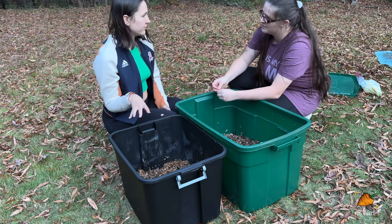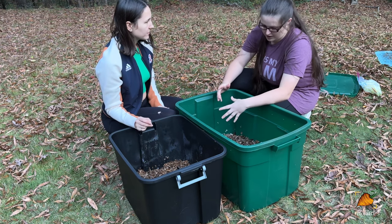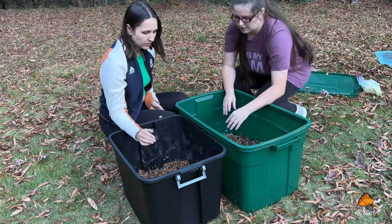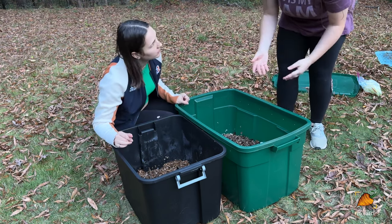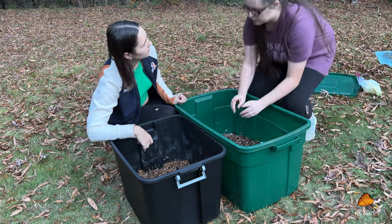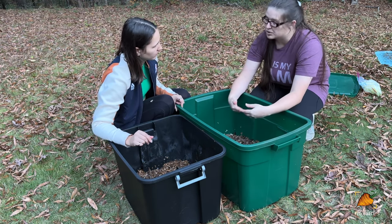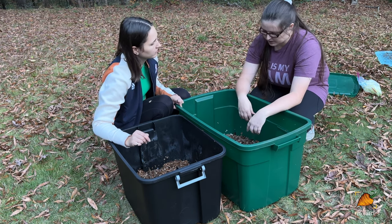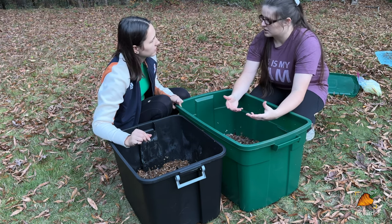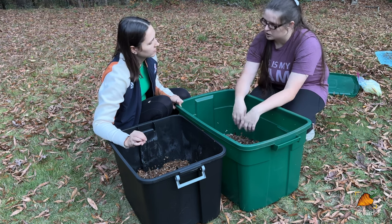Now let's talk about how to feed them. The method that's worked really well for me is sectional feeding. About once a week, give them food scraps on one side of the bin, and the next week give them some on the other side. Instead of putting it all on top or right in the middle, this way if you give them something they don't really like, they can get away. Even if you add citrus or onion — things some people say you shouldn't add — they'll just move away until other organisms have broken it down enough, then they'll move right back over.